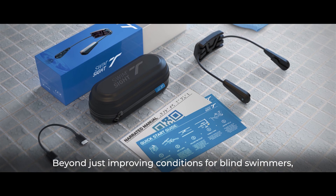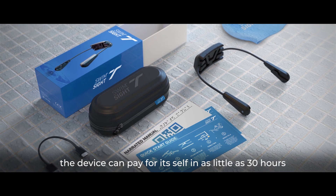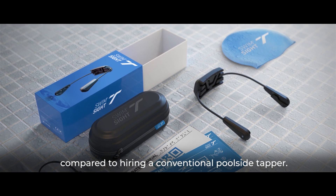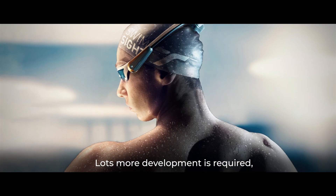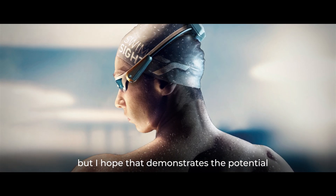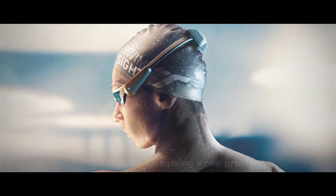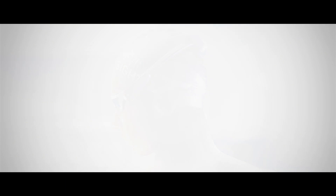Beyond just improving conditions for blind swimmers, the device can pay for itself in as little as 30 hours compared to hiring a conventional poolside tapper. Lots more development is required, but I hope that this demonstrates the potential this design has in solving a real problem. Thank you very much.